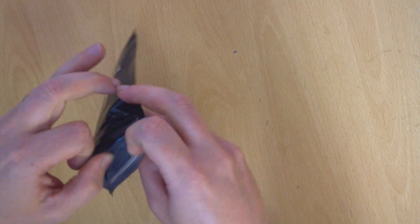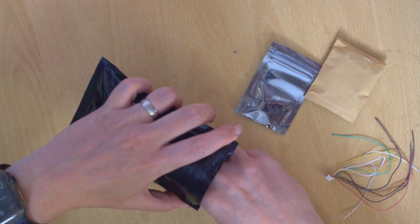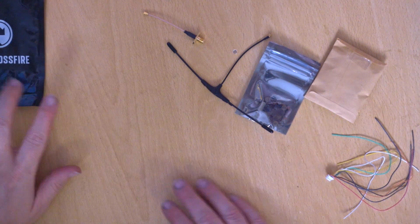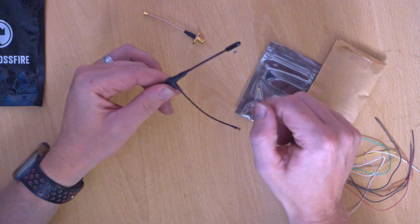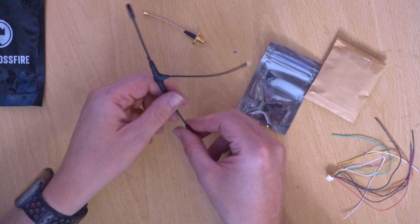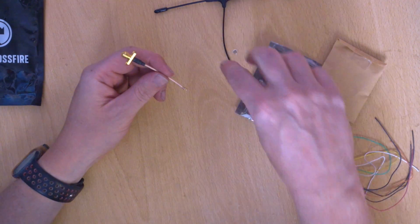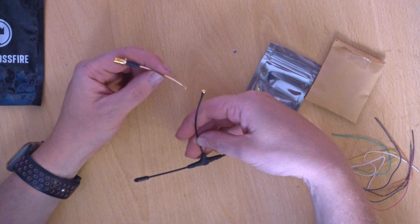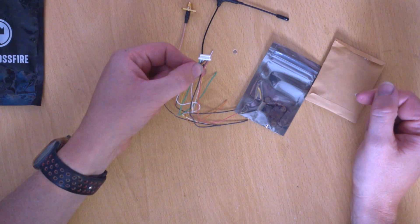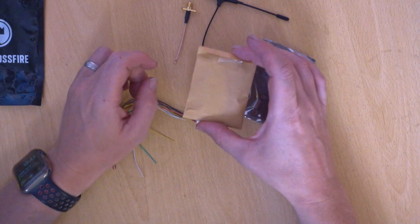I've had this out before and had plans for it, so I've already had a little look. We get an Immortal T antenna — this is a standard 900 MHz Immortal T for 868 MHz. We also get an SMA to UFL pigtail. Both use IPEX 1 UFL connectors, so not the horrible small IPEX 4s. And we get a cable that plugs into the unit itself.